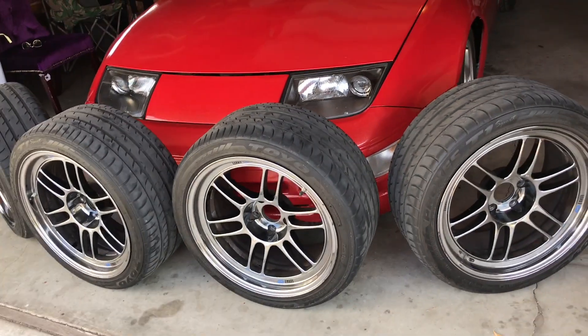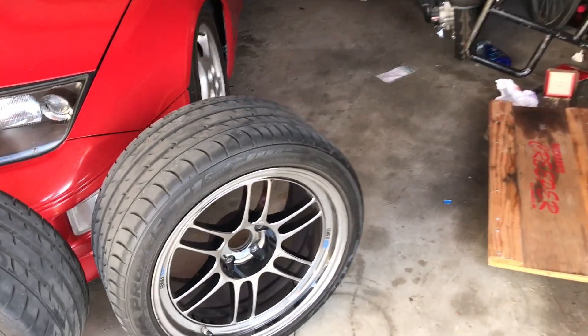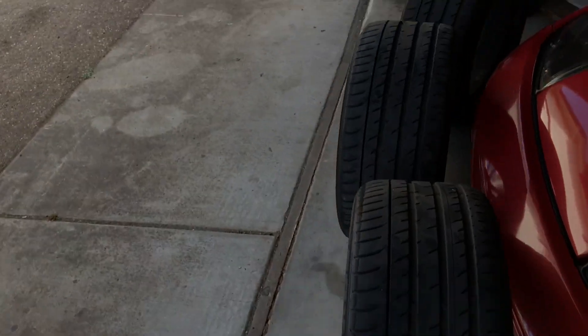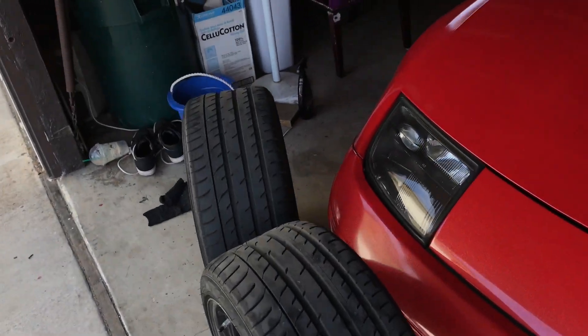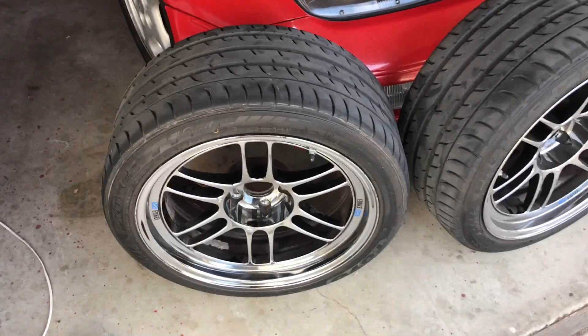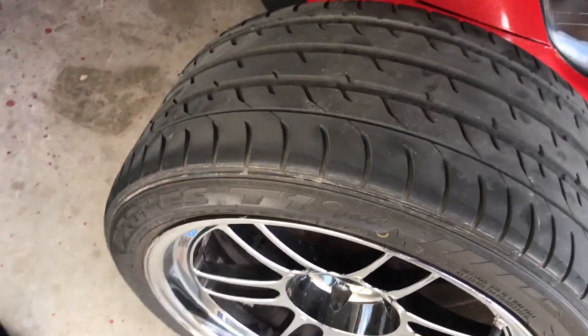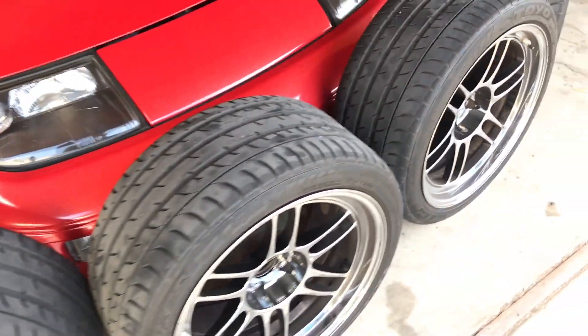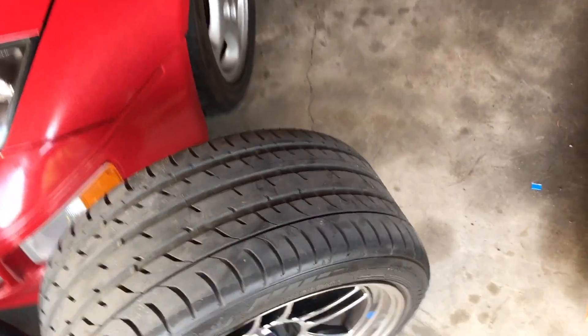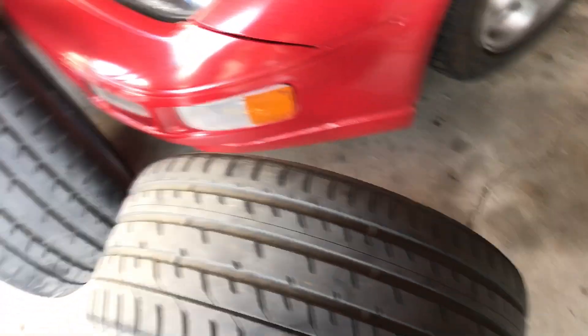I'm going for that track look and more meaty fitment. For people who haven't been following my car that long — I had 10.5-inch wheels with 225/35/18s on them, so it was like a huge stretch. These are actually only 9.5s with 265/35/18s. They have Toyo Proxes T1 Sports on them. I'm coming from Nankang stretch tires, so still learning what tires are good and what aren't.